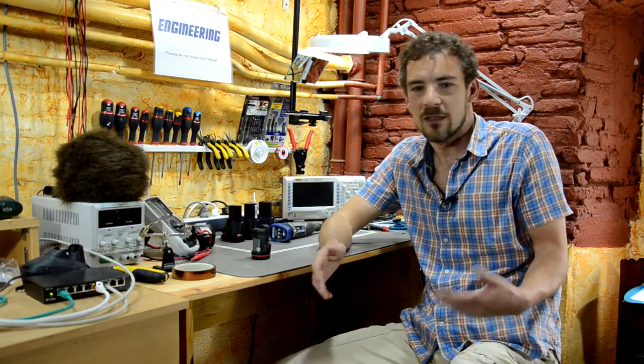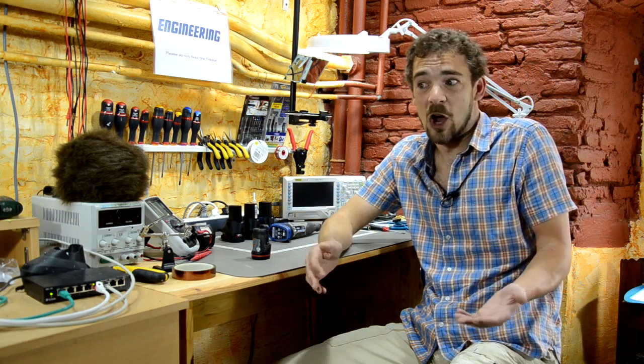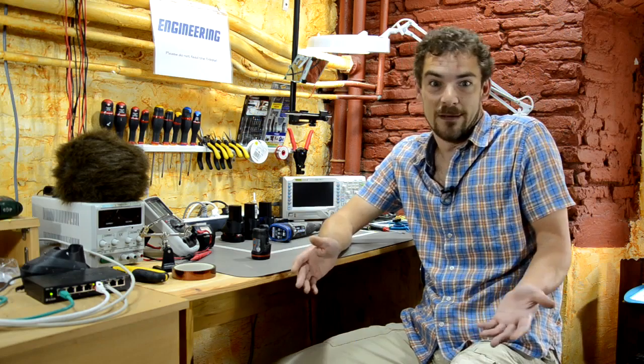The question is: what about aftermarket battery packs? Are they any good? What's the difference between them? Are they crap? Are they good? Are they better than the originals? What's the deal?